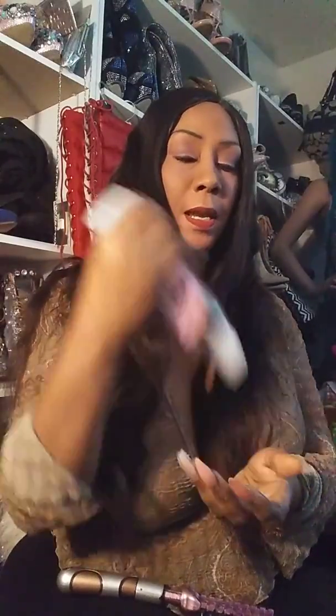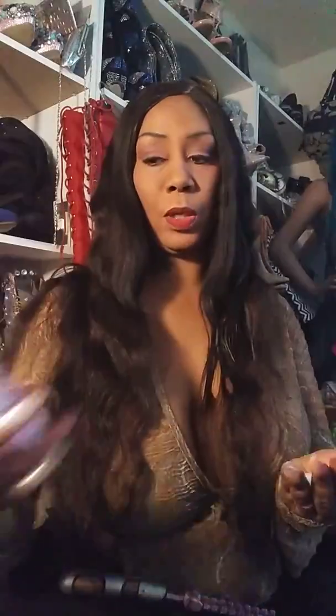You can buy this product at Target, and the name of the product is called Kinky Curl. You take the product and put it on your hair and it defines the curls, gives it a really nice wet look. The curls are like really, really beautiful — I really love this product and it has a nice smell to it.